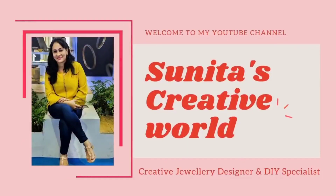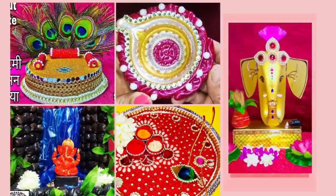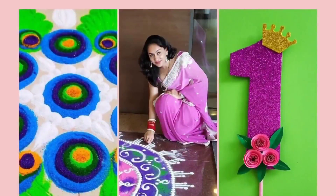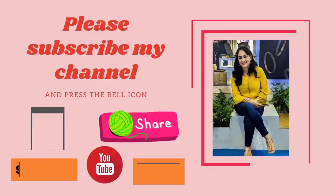Hello friends, once again welcome to my YouTube channel Sunita's Creative World. I am Sunita Rawat, creative designer and DIY specialist. On my channel you can watch all types of creative ideas like arts and crafts. So please subscribe to my YouTube channel and press the bell icon for my upcoming video notifications.